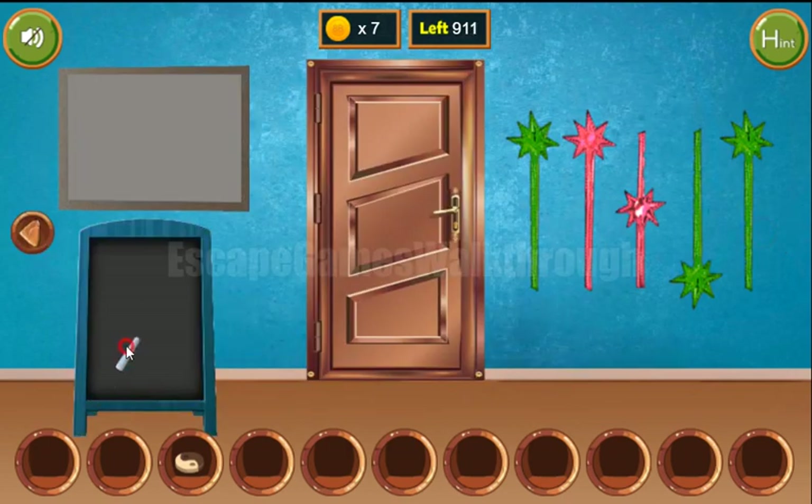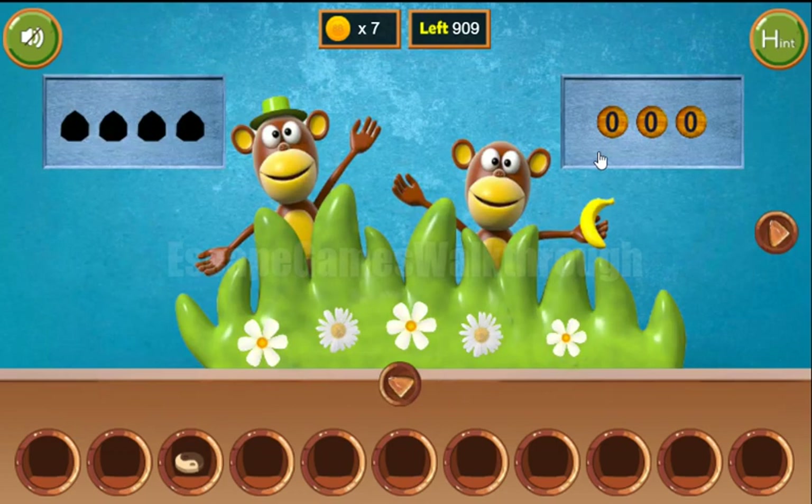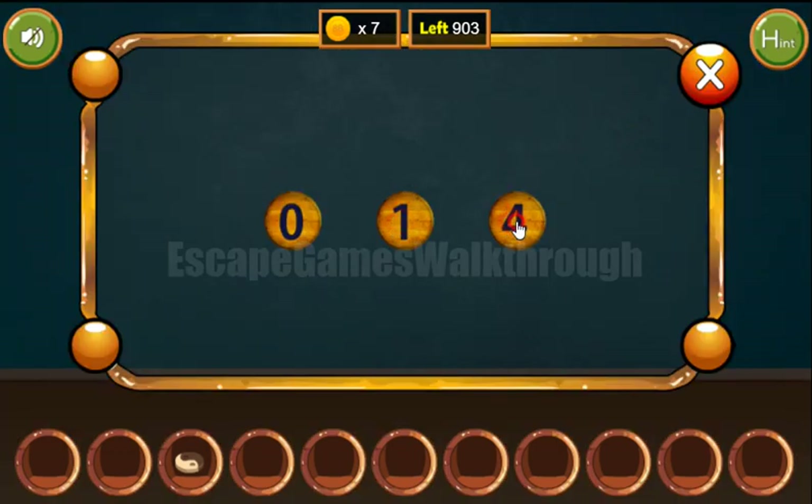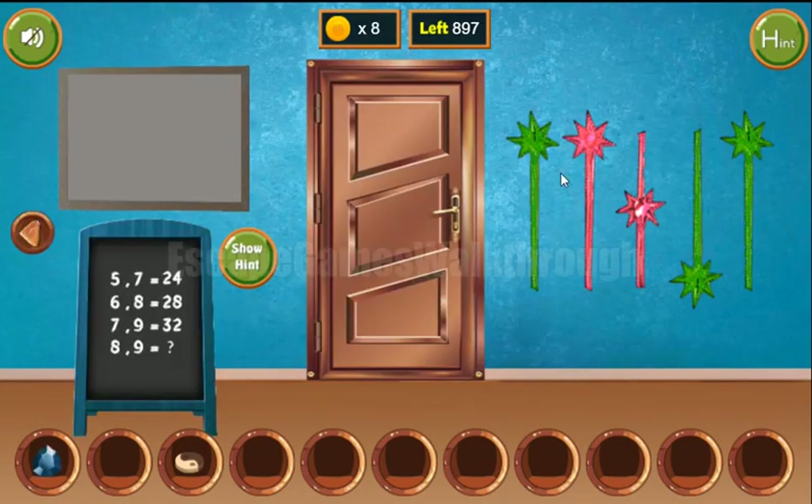Now let's draw the puzzle on the board and solve it. The result is the second number squared minus the first number squared, so 81 minus 64 is 17. The answer is 17.